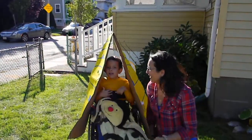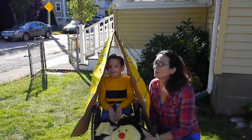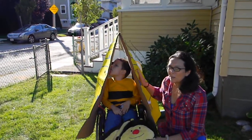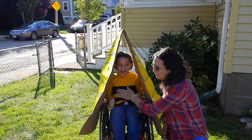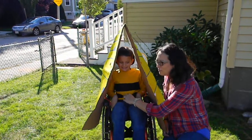I'm Rob Garner, this is Ivan from WonderBaby.org. Ivan is going to be a honey bee for Halloween this year. We made him a beehive to attach to his wheelchair. He's wearing a striped shirt and a honey bee costume.